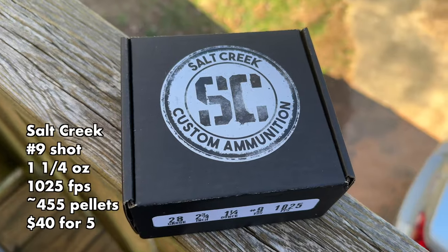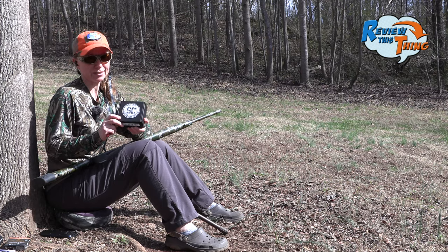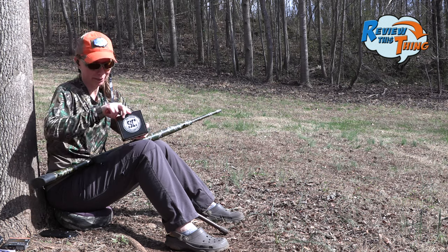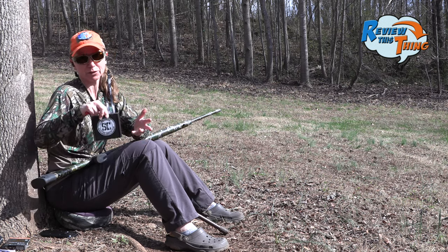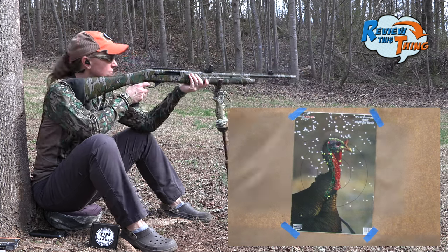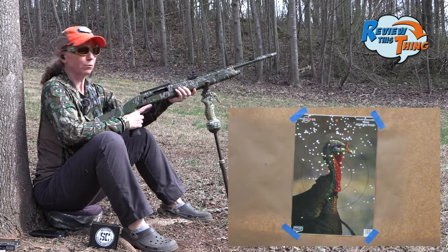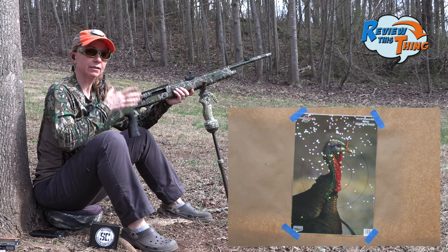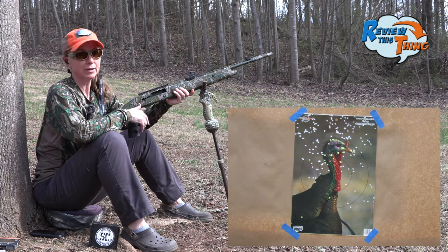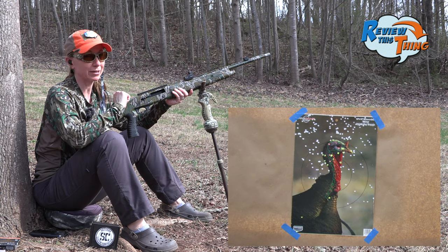We're going to start off our testing with Salt Creek Ammunition. They have some boxes for these now — I just got these last year when they were brand spanking new, so if you buy Salt Creek, you'll have a good box. Keep in mind, this gun isn't sighted in for this choke, so we're really just looking at the pattern that we're going to count up after we see our target.